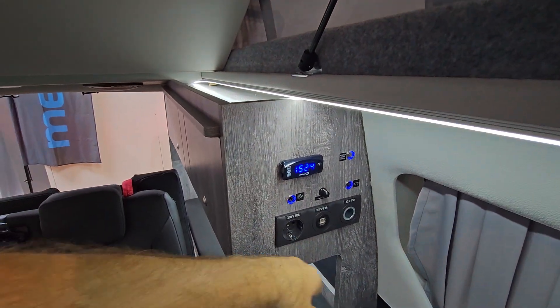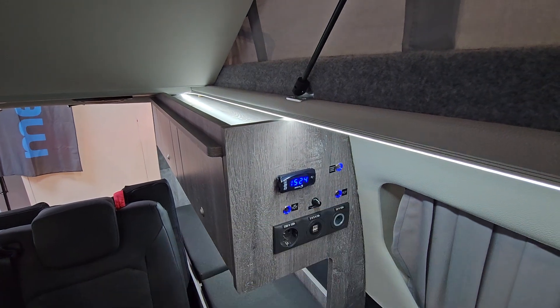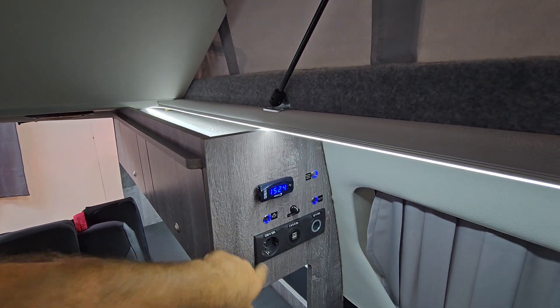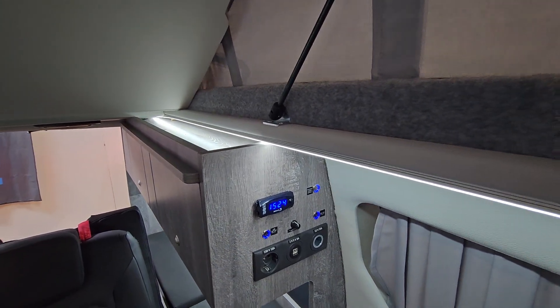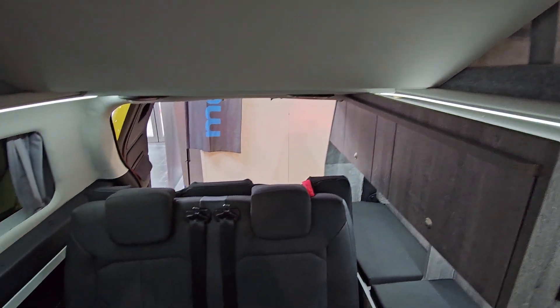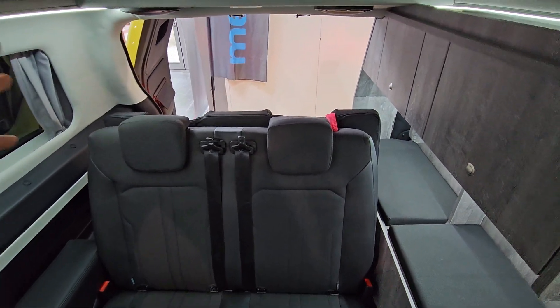They're showing shore power and USB connections here. You're going to have to connect to the mains to get that working — it doesn't come off the vehicle battery at all. The footprint of this vehicle is absolutely tiny.